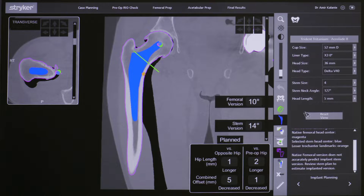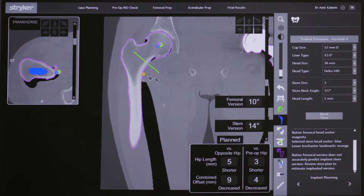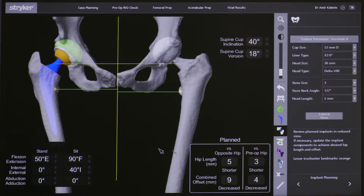Attention is then turned to the femoral side. Here I can assess the femur in three dimensions and choose the correct size stem for the specific patient. I can move the stem up and down to increase or decrease the leg length, and I can also adjust how far the femur sits away from the pelvis by choosing different angles of the femoral neck.